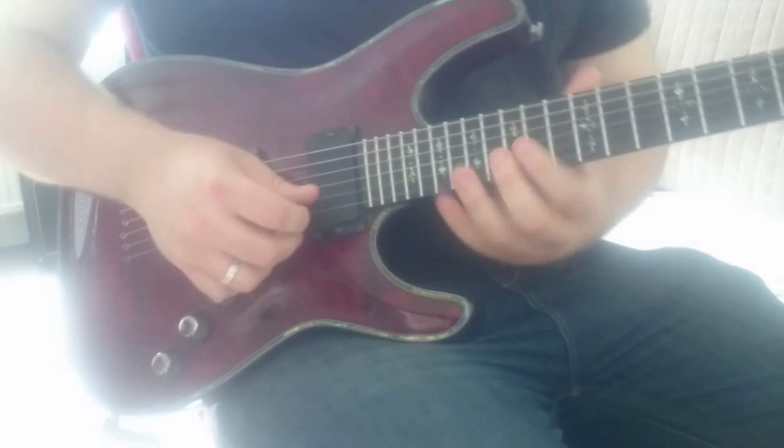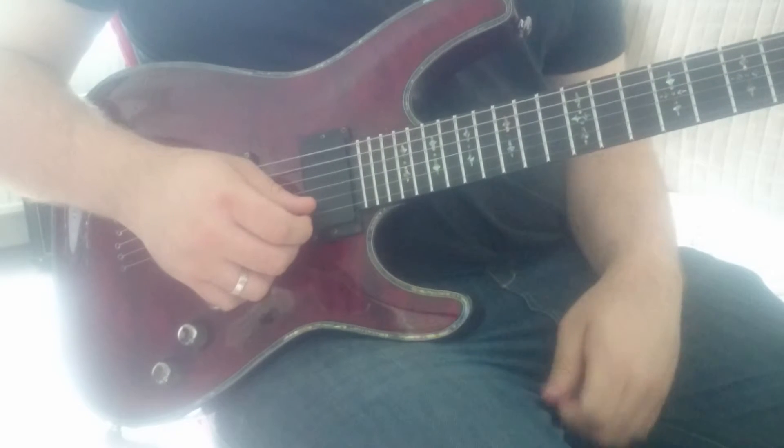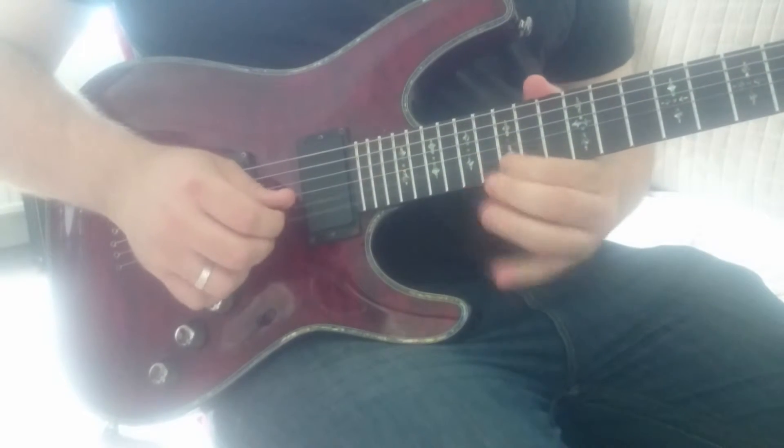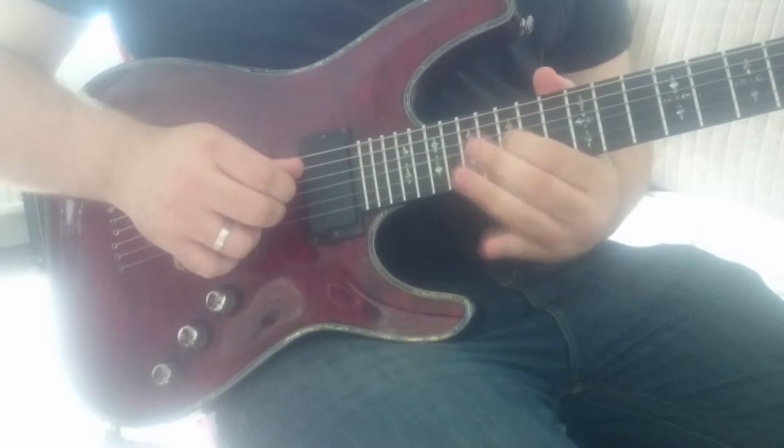Our first shape: 18th fret down on the E string, 15th fret up on the E string, 15 on the B up, 15 on the G up.